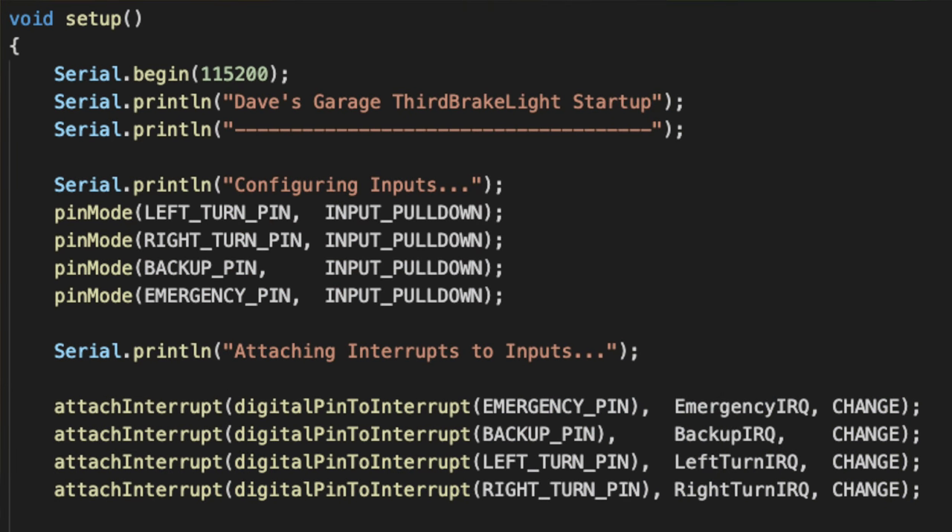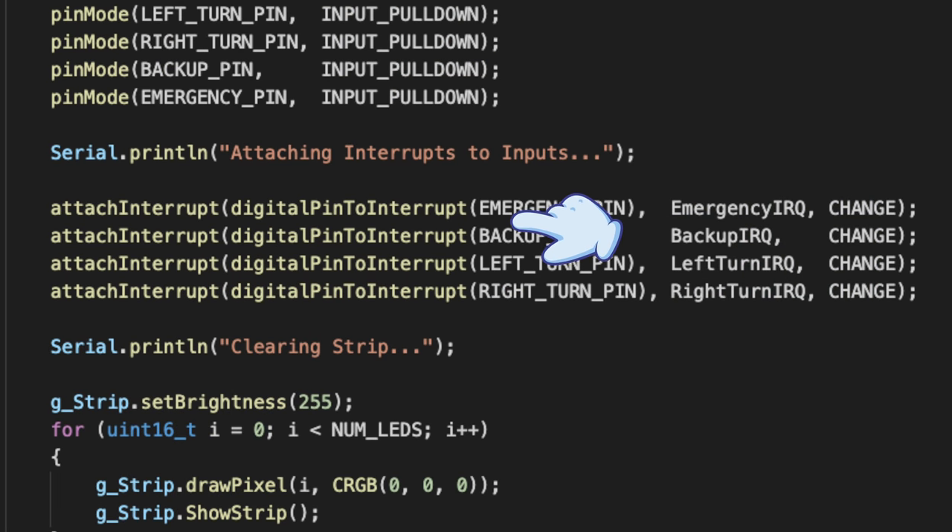Looking at the setup code, there are two points of interest. The first is where four pins are set to be inputs and told to use their internal pull-down resistors — one for left turn, one for right turn, one for backup, and one for emergency lights. These will be fed a high signal from the 3.3V bus whenever the corresponding circuit on the truck is energized. Next, for each of those pins, we request that the CPU attach an interrupt so that if any of those pins change state, our interrupt handler is called immediately — for example, every time the left turn bulb changes between off and on.